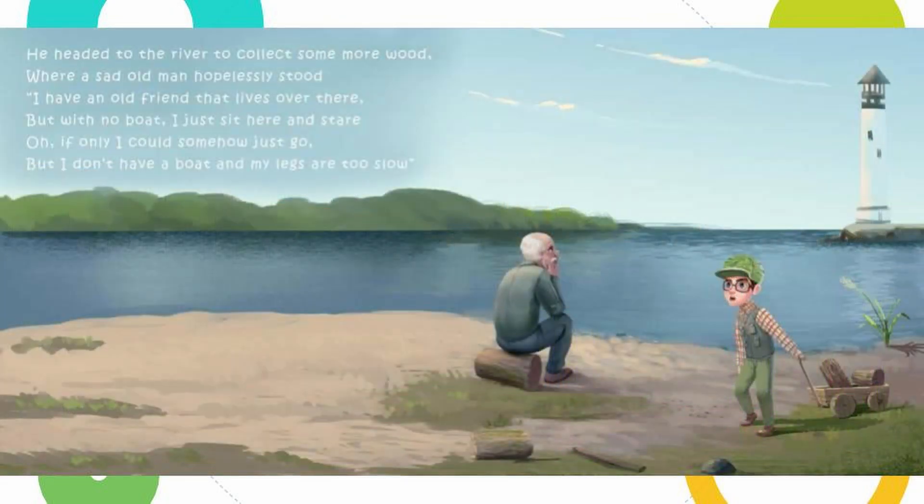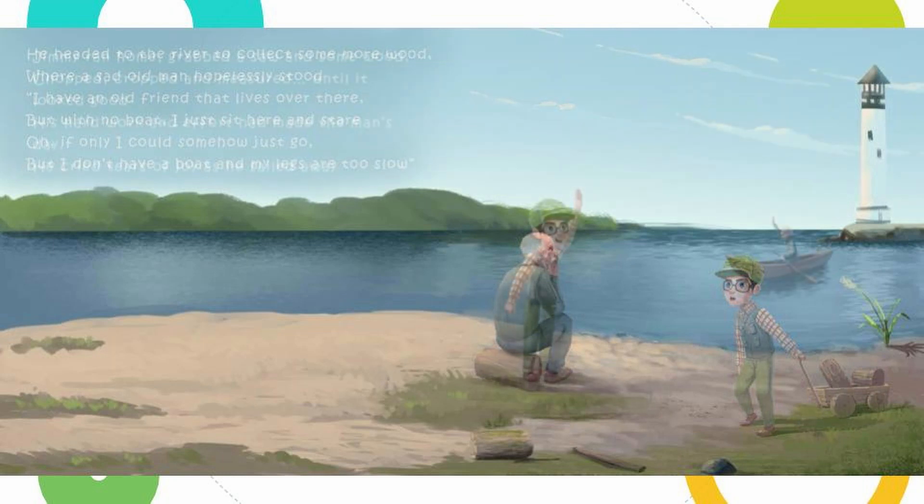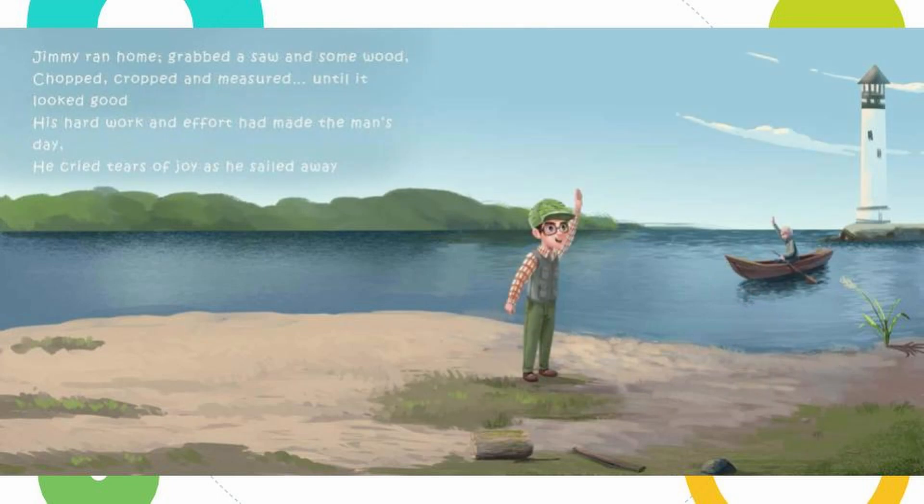He headed to the river to collect some more wood, where a sad old man hopelessly stood. 'I have an old friend that lives over there, but with no boat I just sit here and stare. Oh if only I could somehow just go, but I don't have a boat and my legs are too slow.' Jimmy ran home, grabbed a saw and some wood, chopped, cropped and measured until it looked good. His hard work and effort had made the man's day — he cried tears of joy as he sailed away.